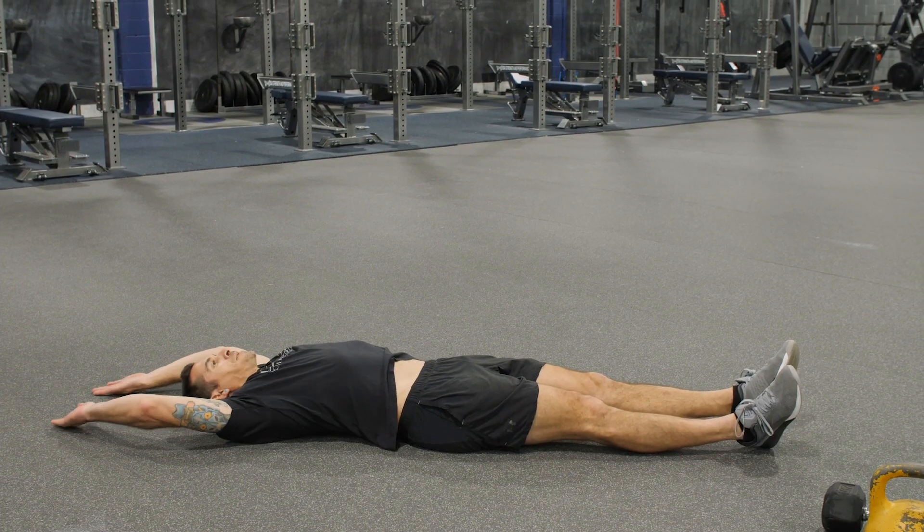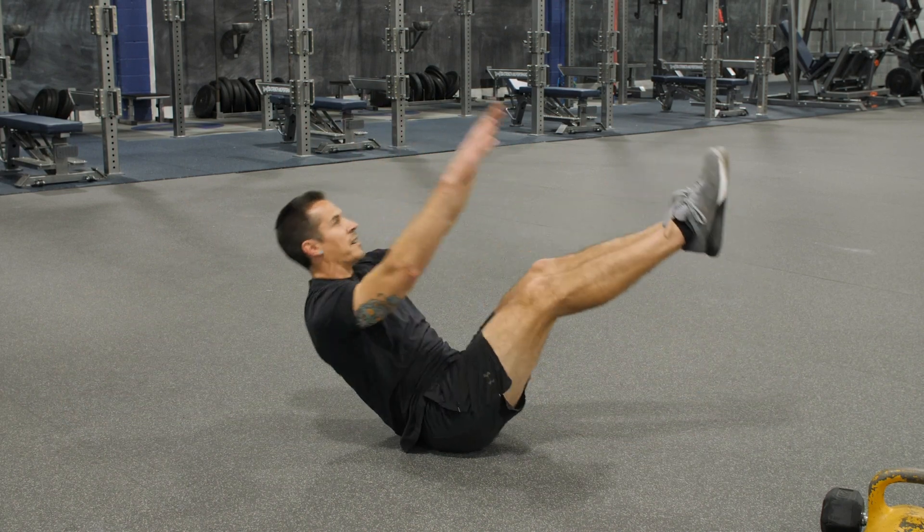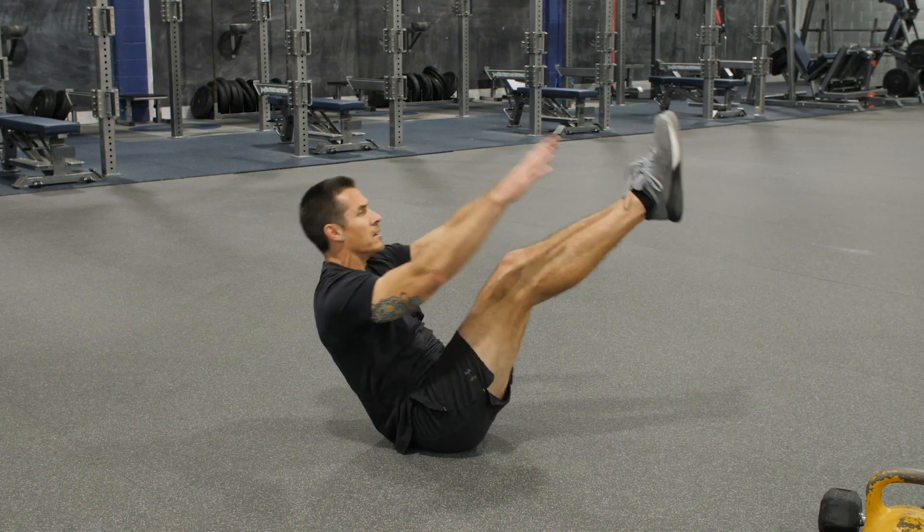Then we got five V-ups. Get on that foot as much as possible. Try to make a V as best as possible — all the way down, all the way up.